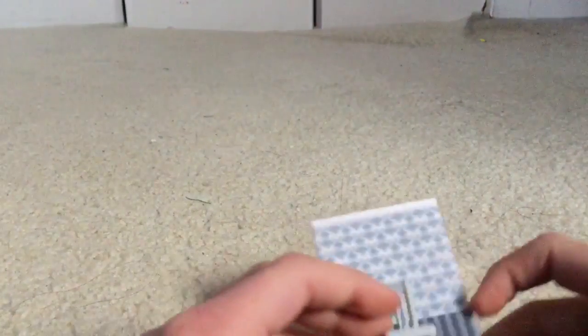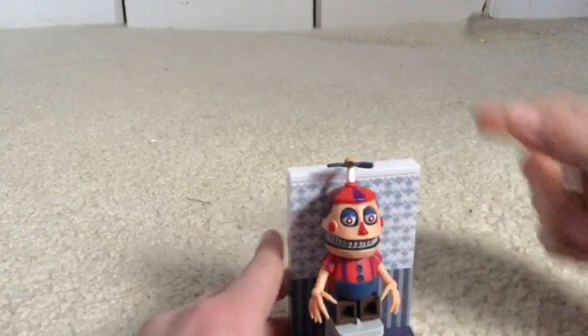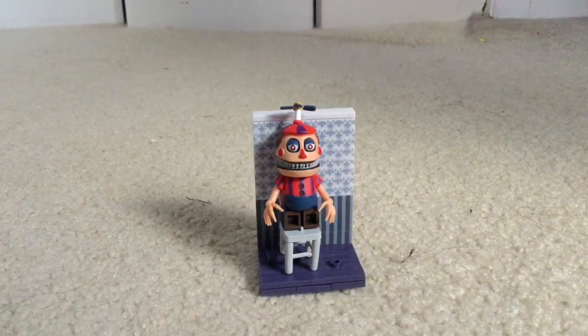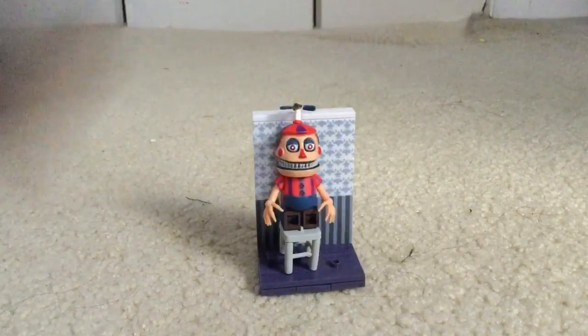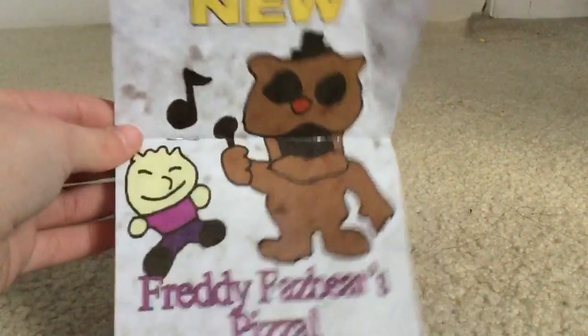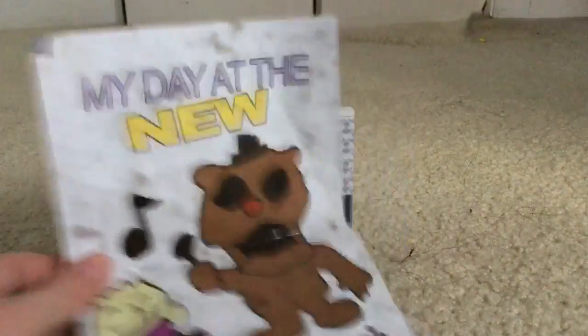You've got a nice chair and the wall here. We also have the instruction manual — there are super few pages. By the way, it's from FNAF 2, I think.